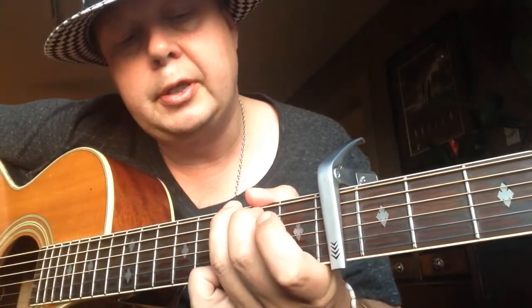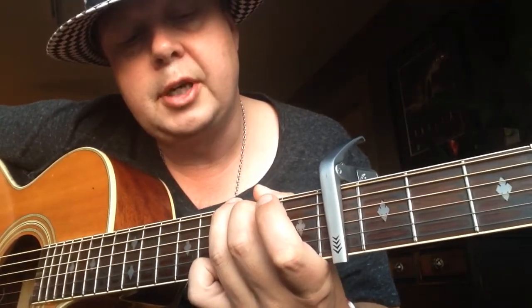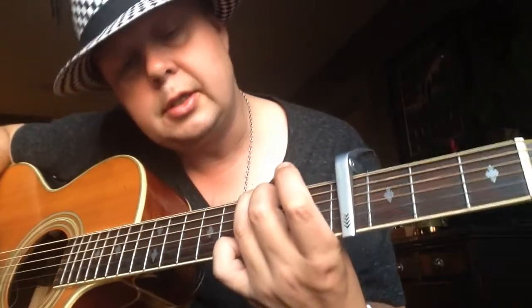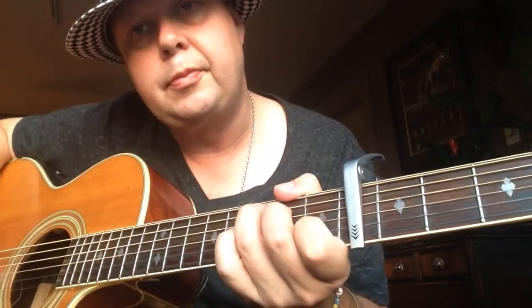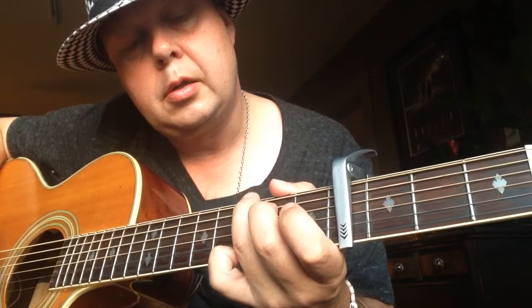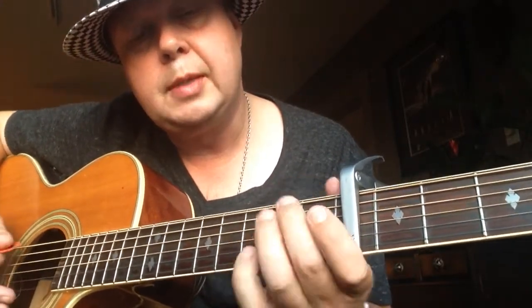G string, 2nd finger. 2nd finger A string, 3rd finger, and 3rd fret E string — the pinky. Then to a D major to an E minor.